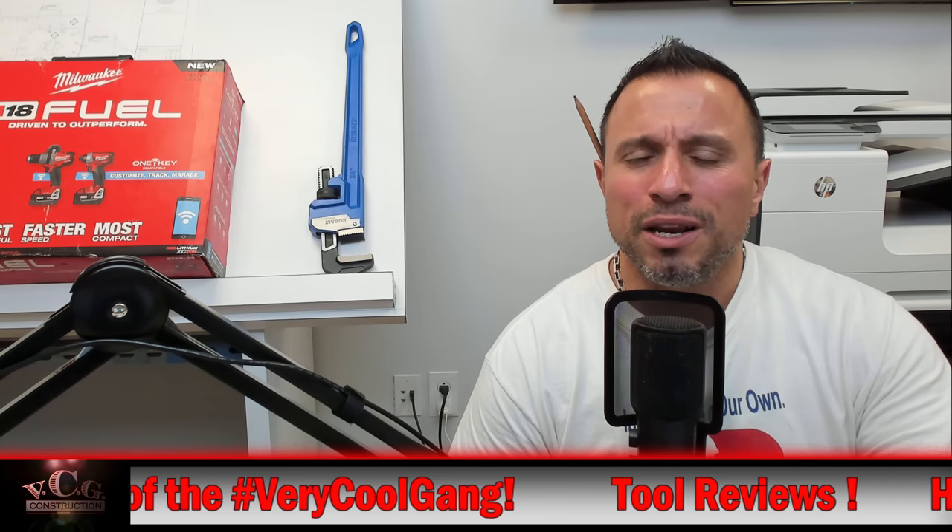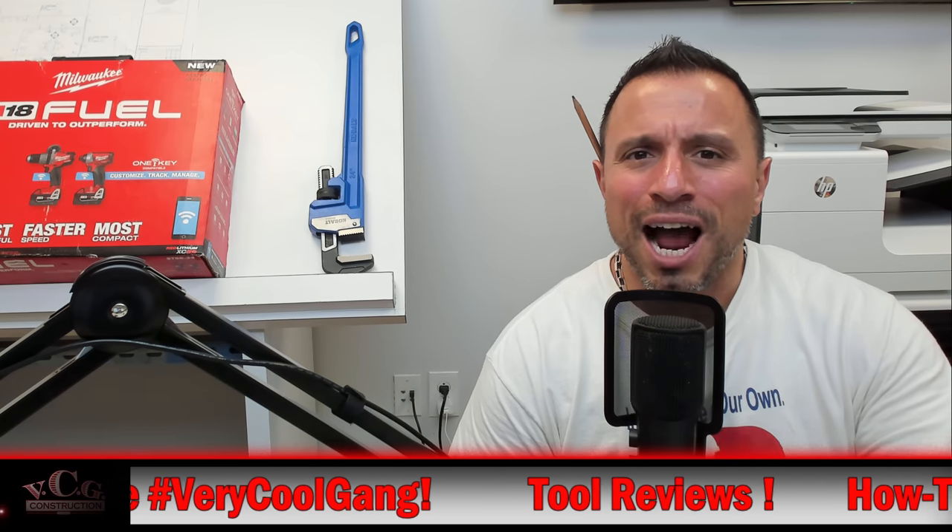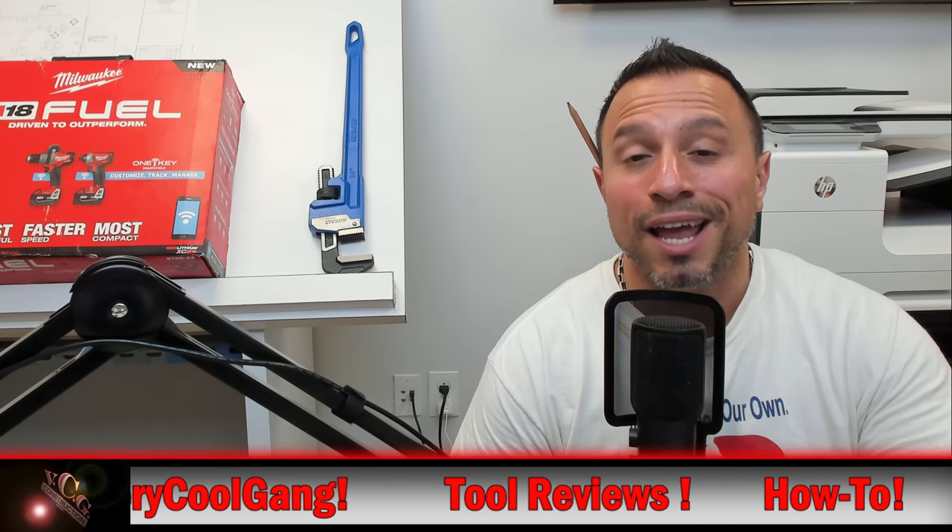Are they even simple anymore? Is there such a thing as a high technology hammer? Well, today we're going to introduce you to one.